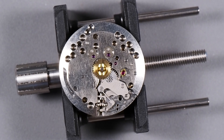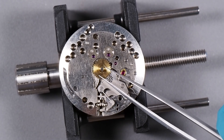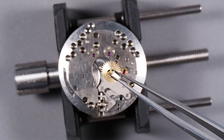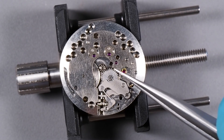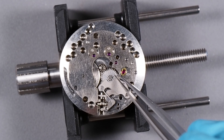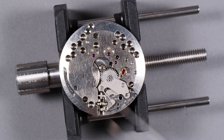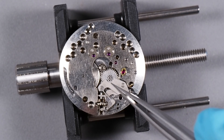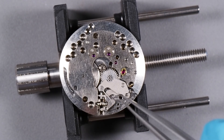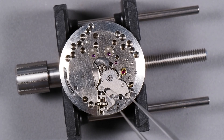Now that we have the dial off, I want to disassemble the keyless works. The first thing we need to do is take off the dial washer and the hour wheel. The post on the hour wheel is what holds the hour hand. The cannon pinion needs to come off later — that's what holds the minute hand — but we need to take off the other gears and the keyless works first, because when you pull this out it can damage the teeth in the minute wheel. So what I'm going to do is take off the set bridge, which is a bridge that covers up the minute wheel and the other parts of the keyless works. It also has the spring that serves as the detent spring, so that when you pull the crown out it snaps into the setting position, or push it in and it snaps into the winding position.